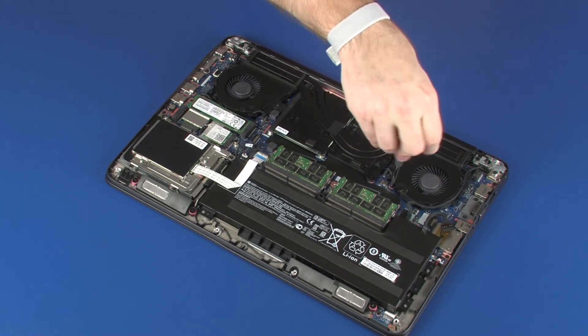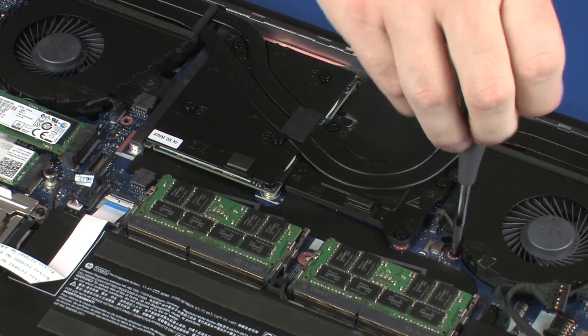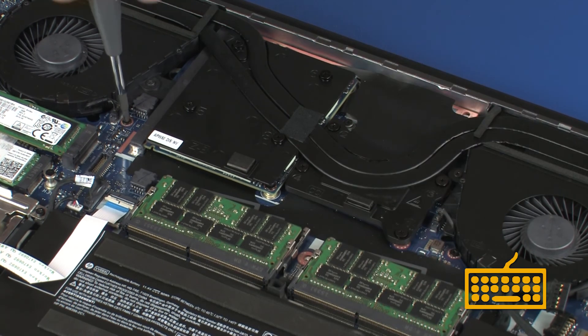Replace the two 3.5 mm P1 Phillips-head screws, identified with keyboard icons on the fans, that secure the keyboard to the top cover.